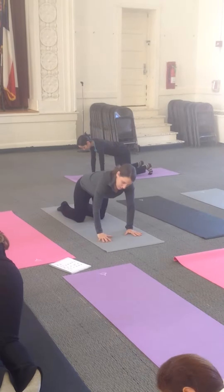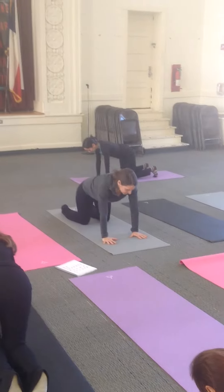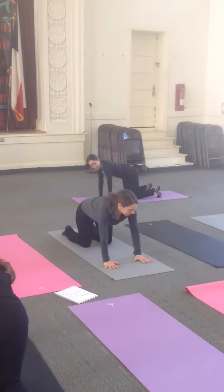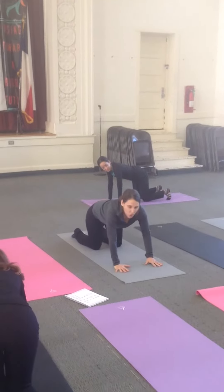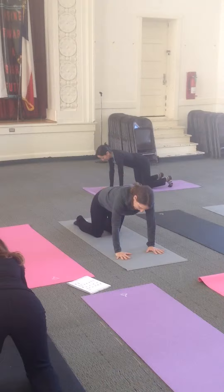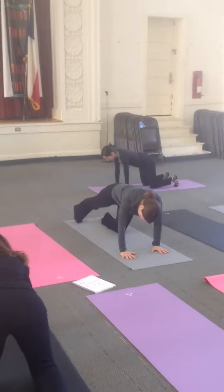We're going to start placing our hands under our shoulders, like spider-man. Pressing those hands really firmly, like the mat is a wall. And then start to put the elbow behind you.